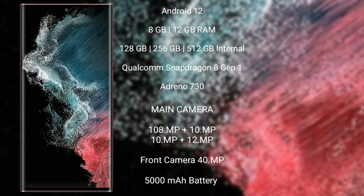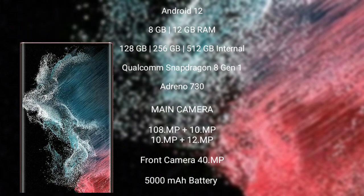Samsung Galaxy S22 Ultra features a quad camera setup: 108MP plus 10MP plus 10MP plus 12MP, and a front camera of 40MP. 5000mAh battery with 45W fast charging support.